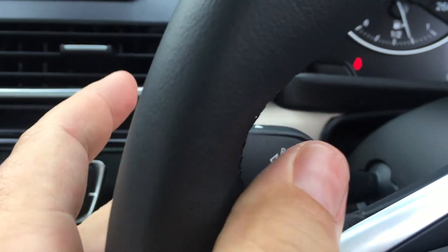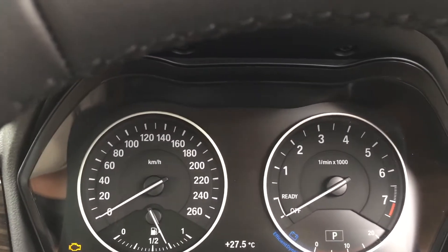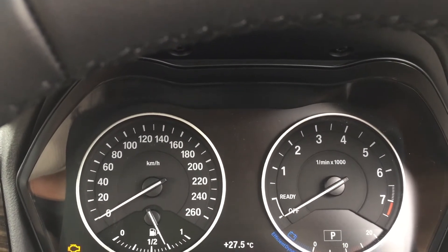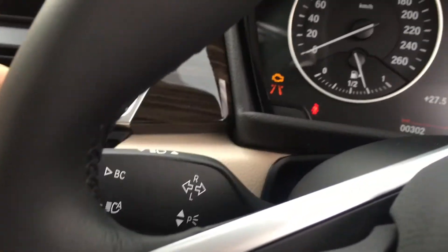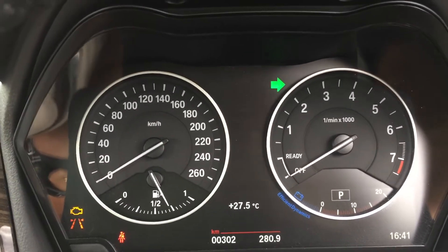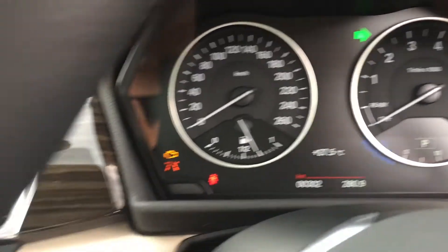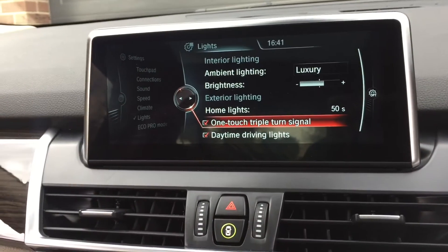Then there's the one-touch triple turn signal. This is for your indicators when turning right or left — having it on means you can just give it a little flick and it'll flash three times then go off. Or if you give it a harder push it stays on like normal at an intersection. That takes a little getting used to, but it's particularly good when diverging, and you can just touch it to turn the longer flash off.